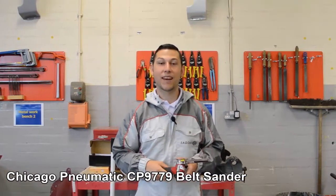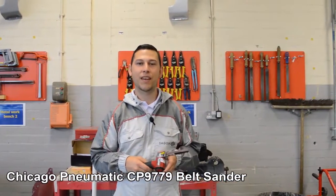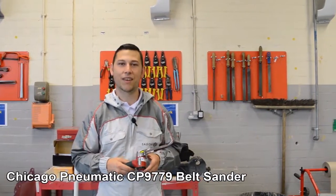Hi, I'm Jordan and today we're going to be taking a look at the Chicago Pneumatic CP9779 Belt Sander.